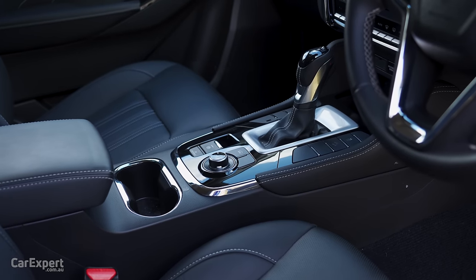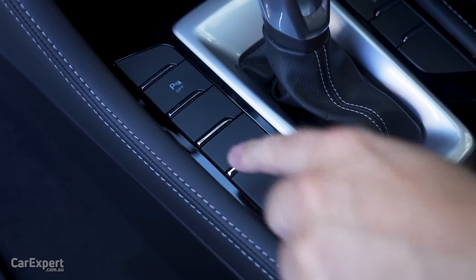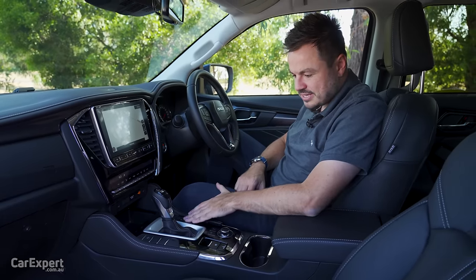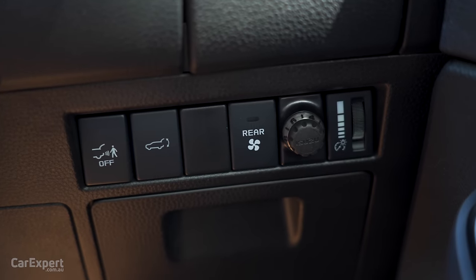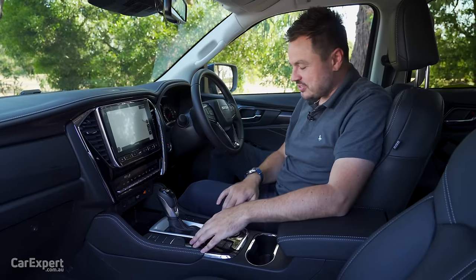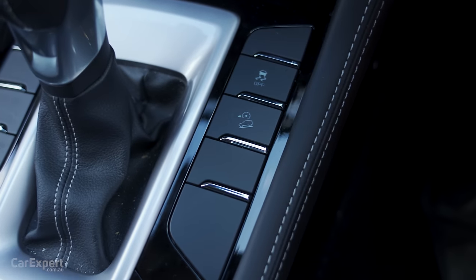I did think this was interesting — this is the top spec, the most expensive one you can get in Australia, and it has a stack of blank buttons. Curious to know what those are for. I think someone mentioned one can pop out for the brake controller, but there are also buttons down here for that. In fact the brake controller is fitted down here instead, so I'm not sure what you'd use those blank buttons for — it's likely missing features this vehicle has in other markets.